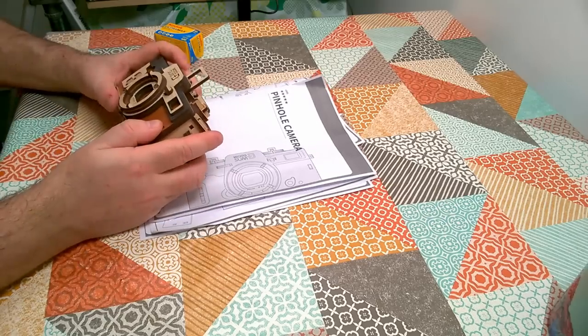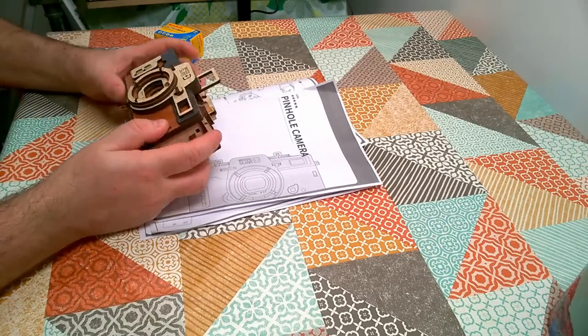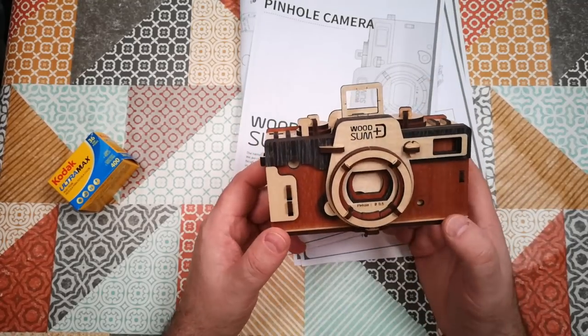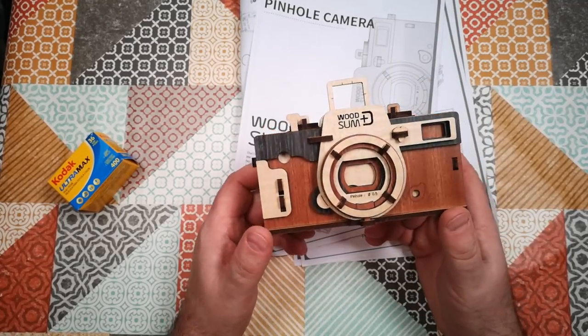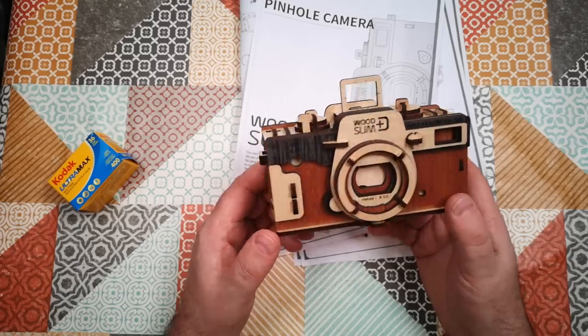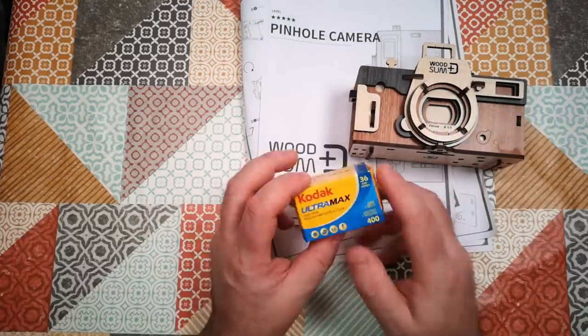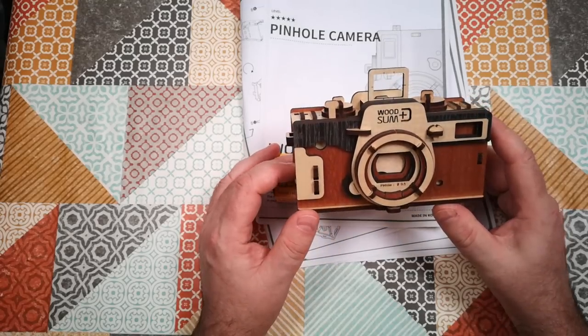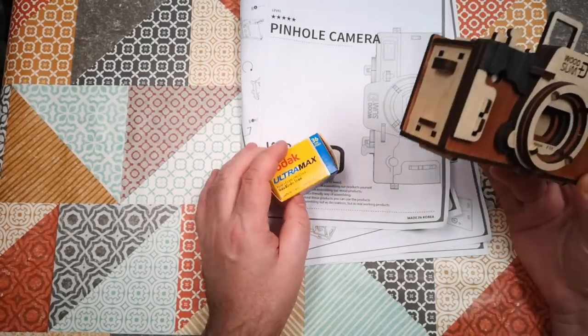Here's the thing I've neglected for too long. This camera, the WoodSum camera, is a wooden camera that came as a kit that I tested just before Christmas. I tested the assembly just before Christmas and said I was going to come back and try it with film, because it is indeed a functioning pinhole camera — and I never got around to doing that. So let's do that today.